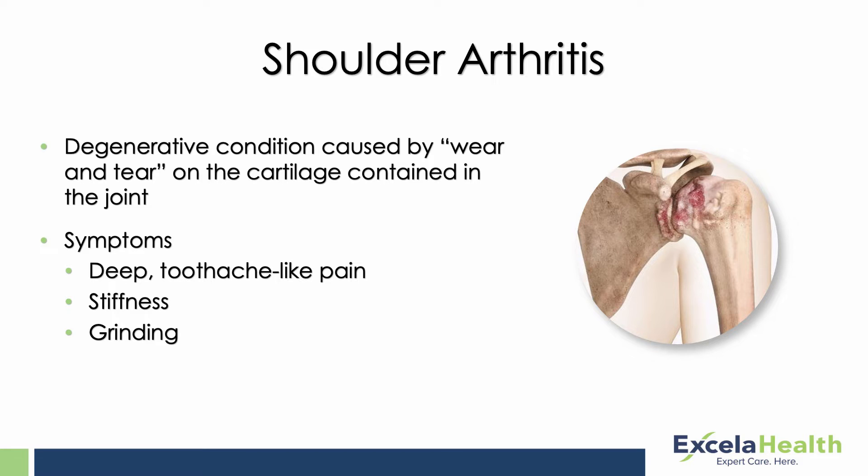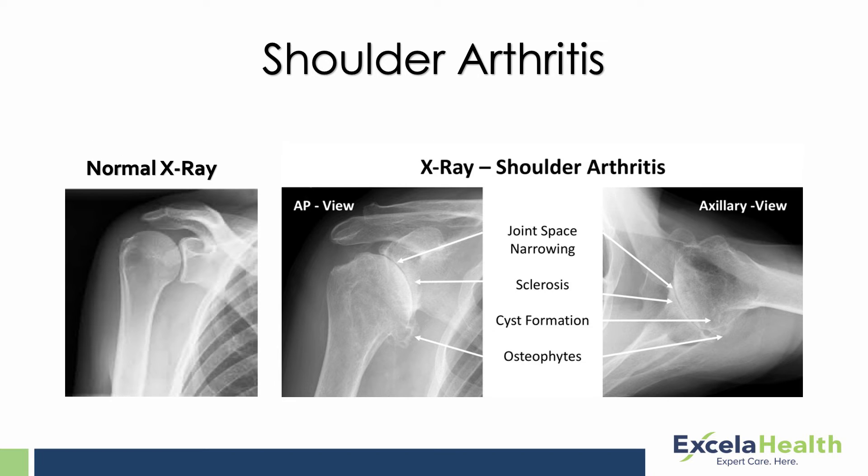It can sometimes be difficult to tell whether the shoulder pain is coming from a rotator cuff problem or shoulder arthritis. That's when it may be a good time to come into the office and be evaluated. We can take an X-ray, which will show if there is a lot of arthritis in the joint — you see the joint space where the cartilage starts to get more and more narrow and bone spurs start to develop.